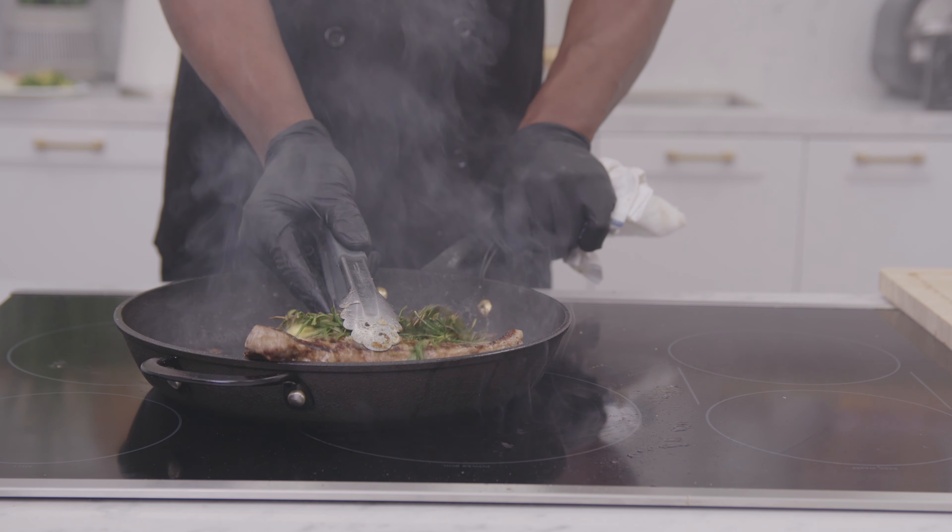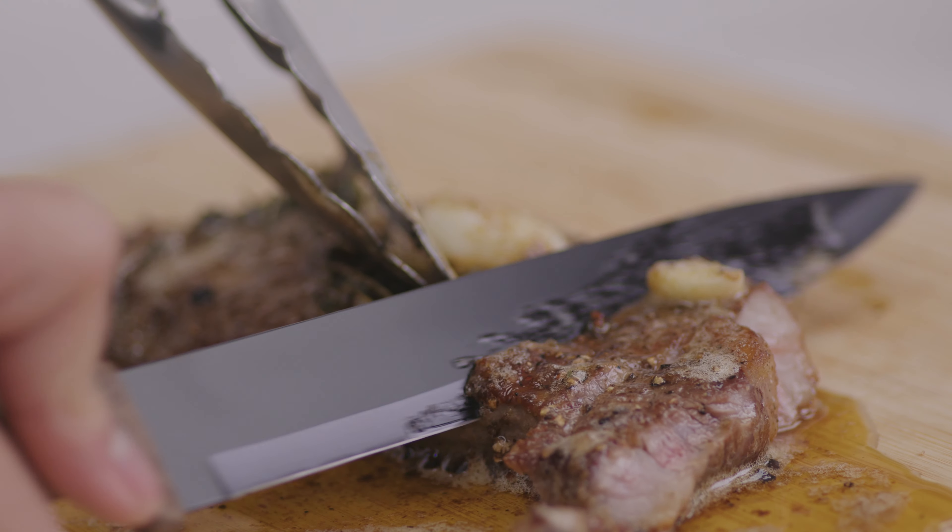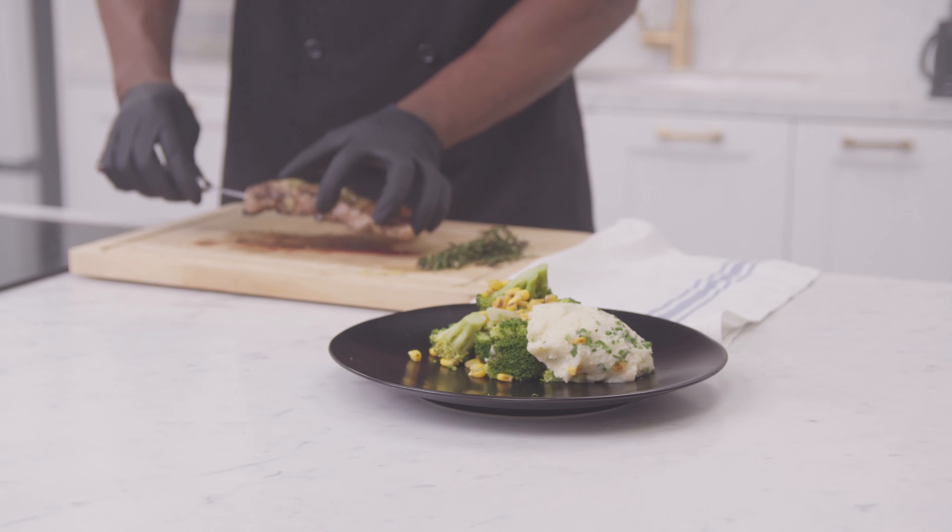Once you've reached your desired temperature, take it off and let it rest. This is very important. If you don't let a steak rest before cutting into it, you're losing a lot of the juices and flavors from the steak. After five minutes, slice it up, and there you have it — your perfectly cooked steak.